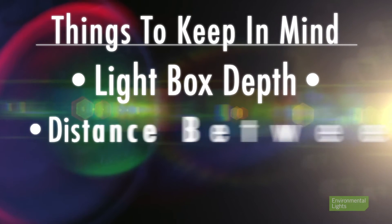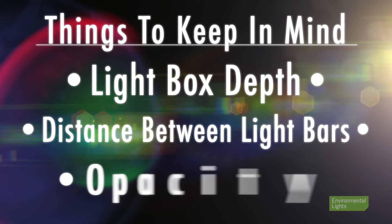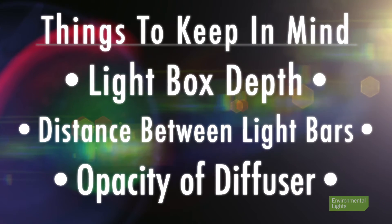The first is the depth of the light box. The second is the distance between the parallel light bars. And the third is the opacity of the diffusing material that will be covering the light box.